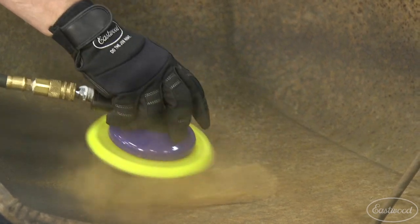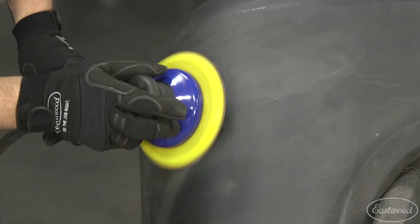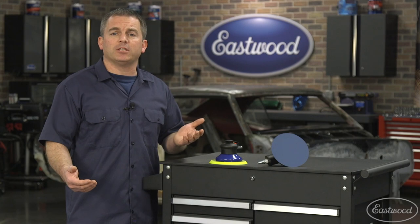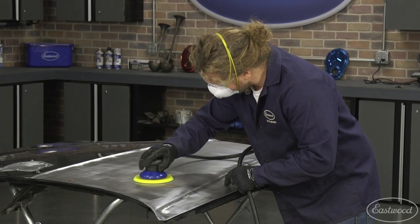The 3/16th you would use for more aggressive sanding and material removal, like stripping old paint from a car. Just remember that smaller strokes leave a finer finish than longer strokes. Another advantage of a palm sander is that because they're small, you can get into tight areas, plus they're easy to handle and control.